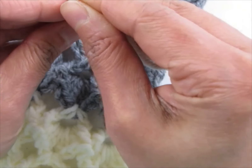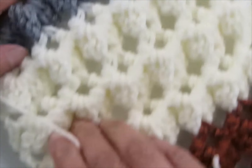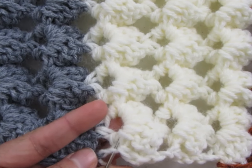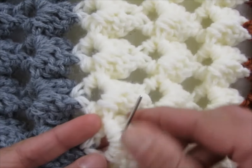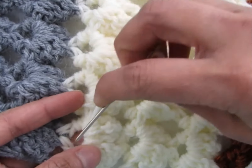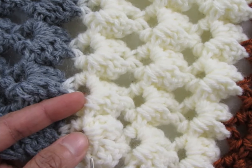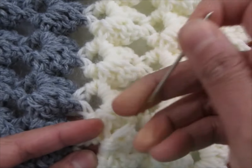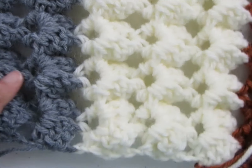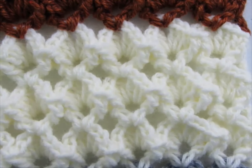You can now thread a yarn needle and weave in those tails along the back of your afghan. Go in and out through the stitches, then go back in and out one more time to make sure it stays secure, then trim the ends. Go ahead and weave in all those tails.